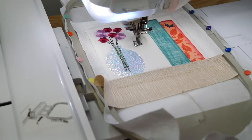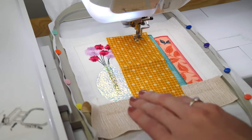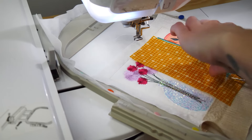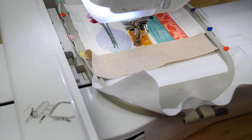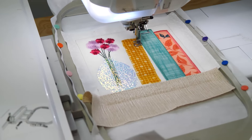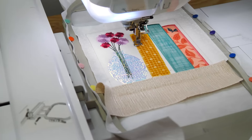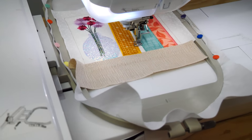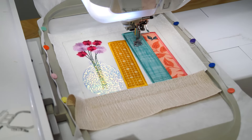Stitch the placement line for book 3. Place the remaining piece of fabric C on top of the placement line and stitch down. Then trim. Embroider the satin stitch and decorative stitch around book 3. Embroider the word crochet on book 2.